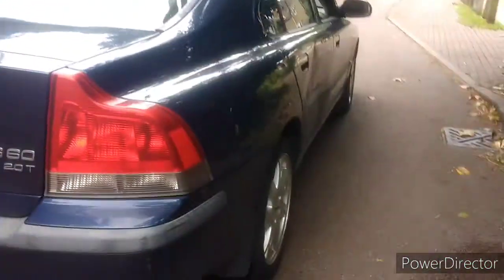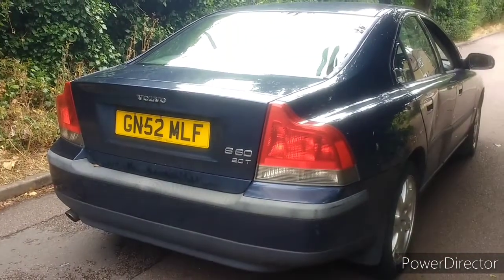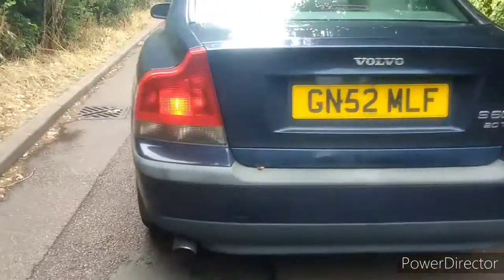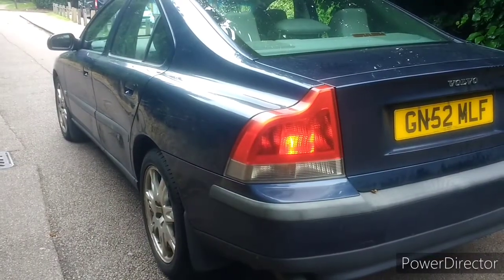With a £200 car, you're going to get little things like these dents — rather a big one there — but not through the paint, so you can probably use a suction tool and get it out. Really like the rear end there. Beautiful look, isn't it? Lovely design, hasn't aged one bit.